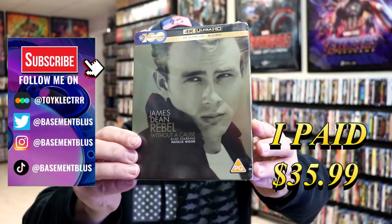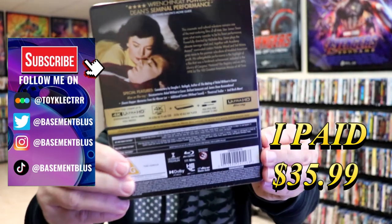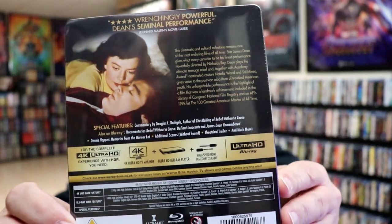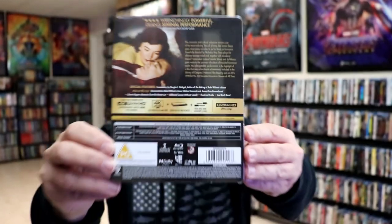So I've received my order for Rebel Without a Cause. This right here is the 4K Steelbook. Here's the front and here's the back. If you'd like to read up on it and check out these special features, you can go ahead and pause and do so. I'm going to go ahead and remove this from the wrapper and we can take a close look at this Steelbook.